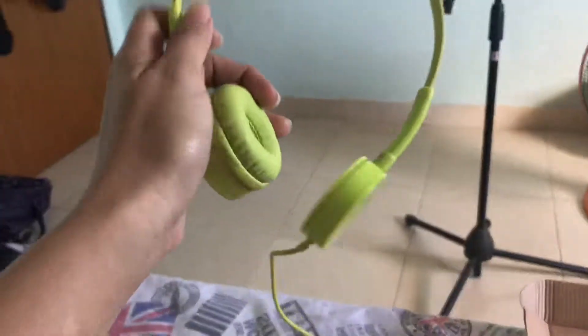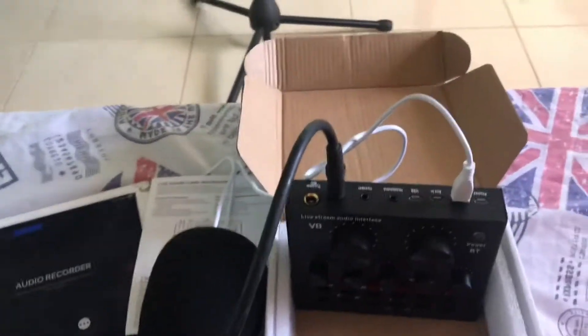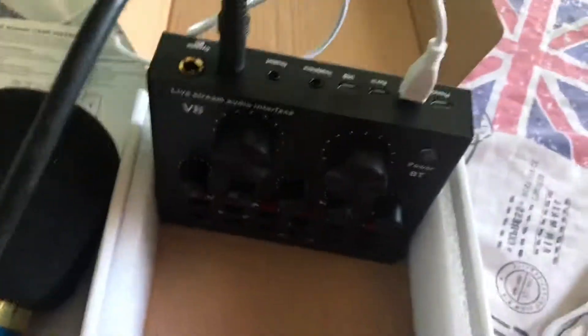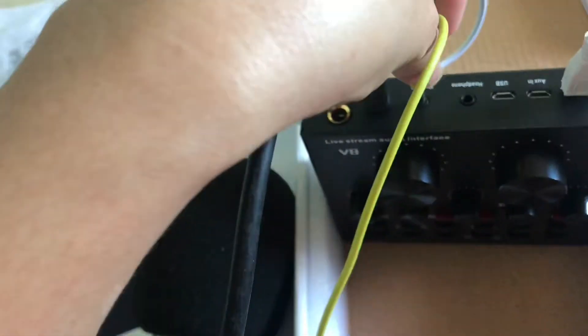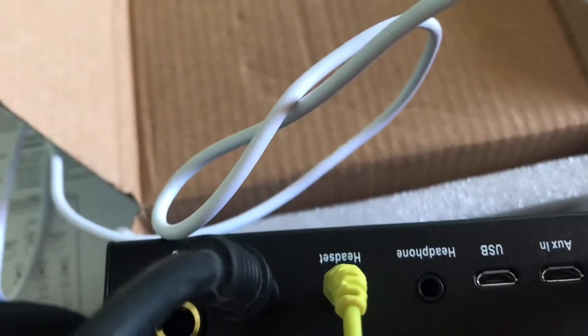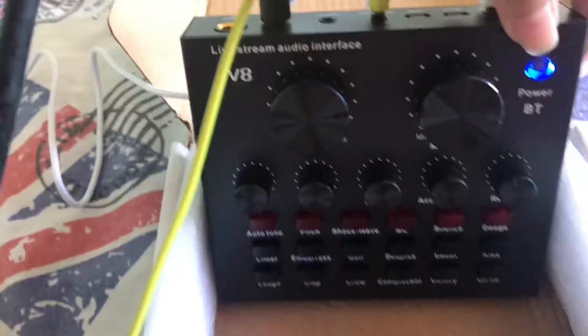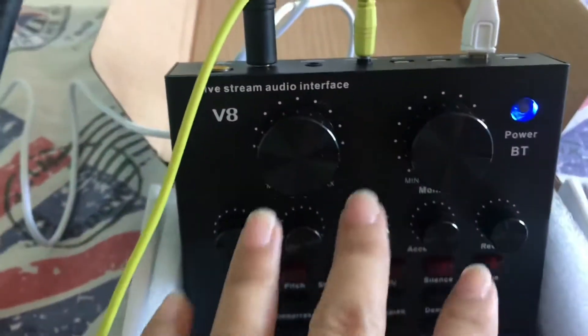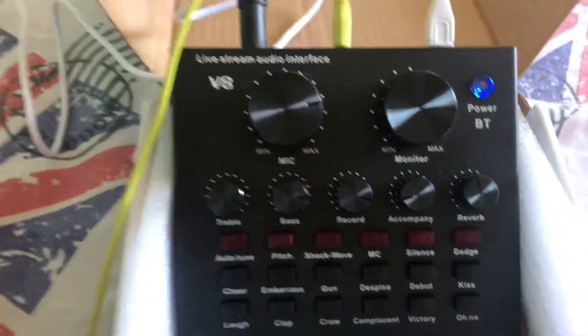And my headset — I'm using this. It's not really a nice headset, but I don't have any headset available right here, so I'm just gonna use this one for now. That goes to the headset. So let's turn on our V8 sound card. Everything is set, so it's like that.